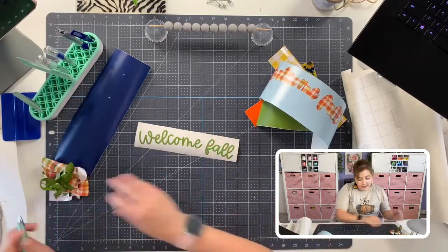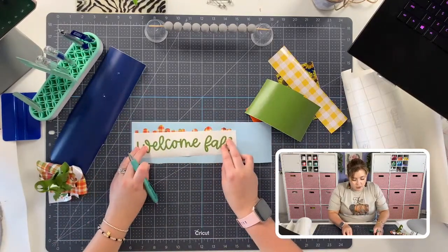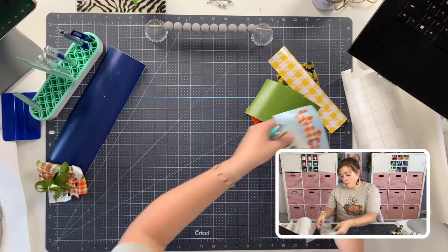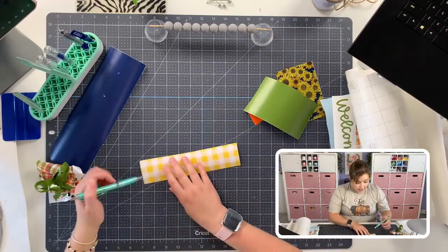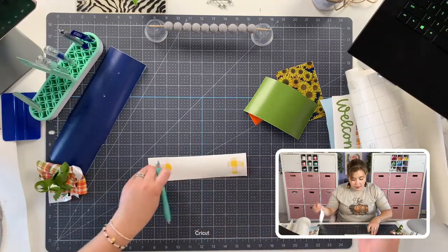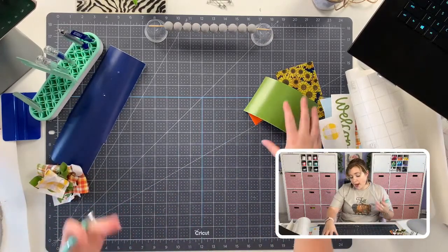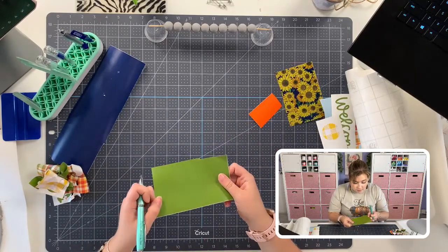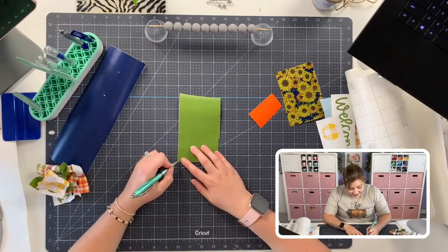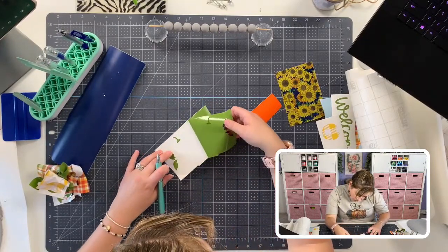I'm using the offset as the pattern with a solid center - it will go around like that. A really important tip when working with pattern vinyl is that an offset or background is super important for making sure you can read the lettering. When you try to cut words out of pattern vinyl it is very hard to read, so if you add an offset it makes it a ton easier to read.